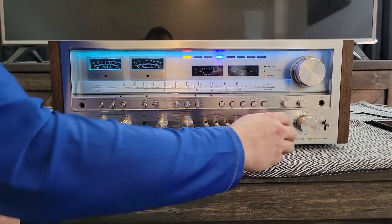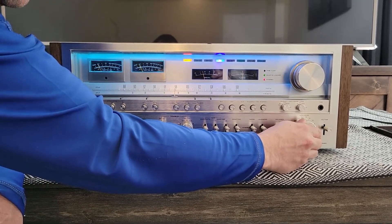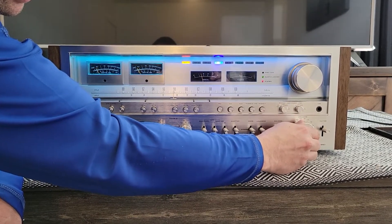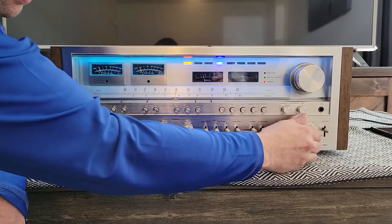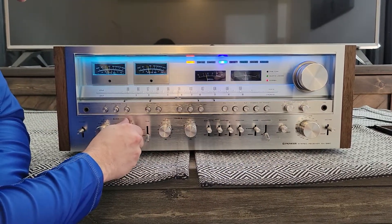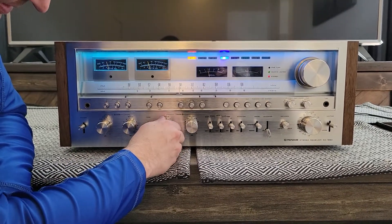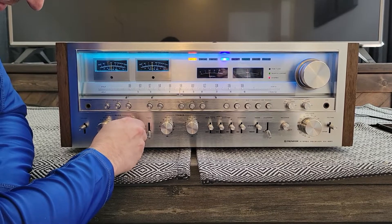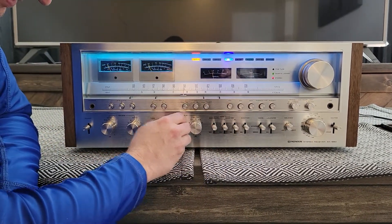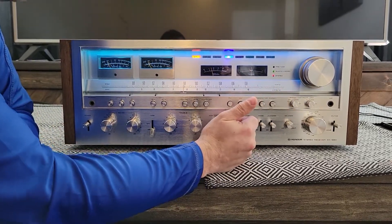Now we're going to give it a quick test. You can hear the bass control and the treble responding.